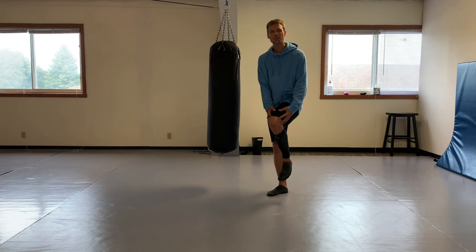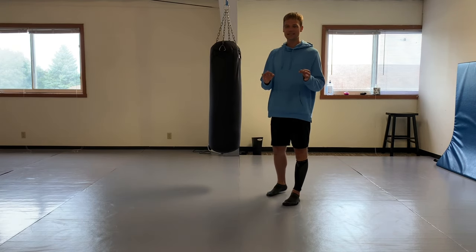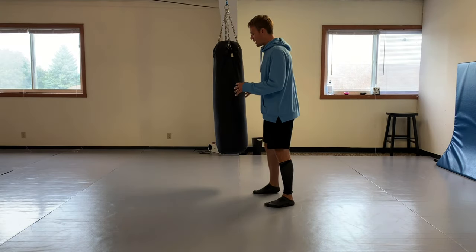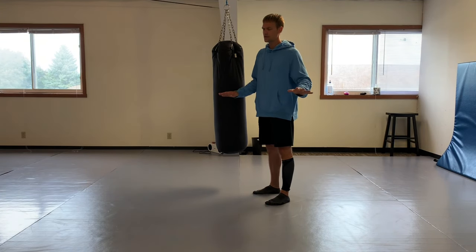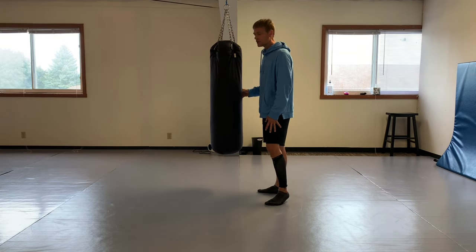How we can add striking to that is the front leg roundhouse. I'll go over the principles now that we've gotten past the idea that this is strictly for taekwondo - this is for all combat sports. Lead leg roundhouse.